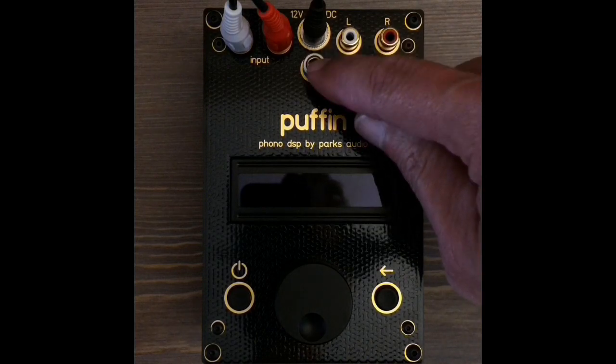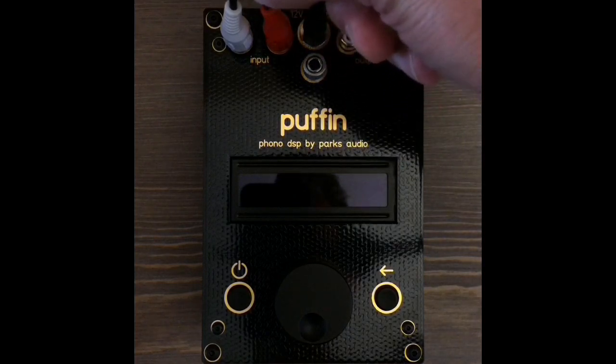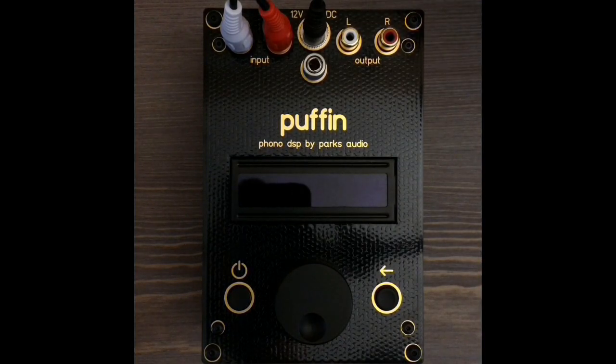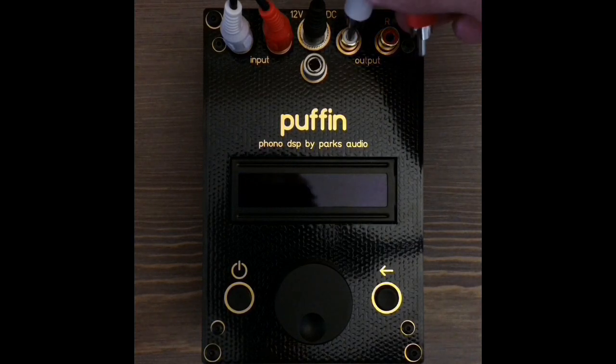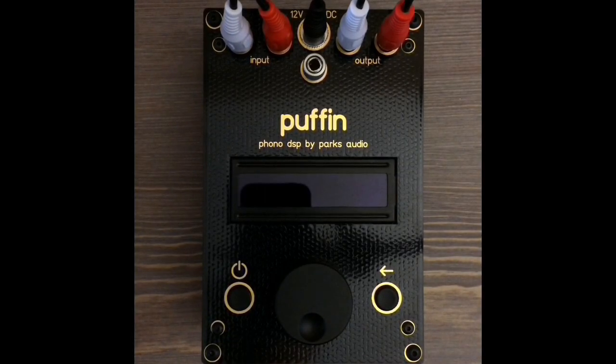You can also hook up your turntable ground cable if it has one — that's a single wire that's usually right along the interconnect. Then connect the Puffin output to a line input on your integrated receiver, line stage preamp, or powered speakers. This is typically marked line in, aux, auxiliary, CD, tape in, or DVD.